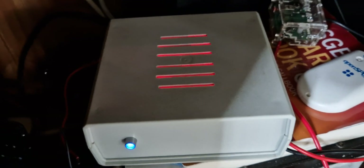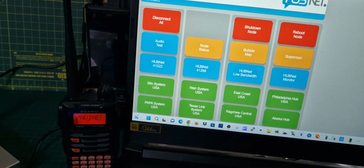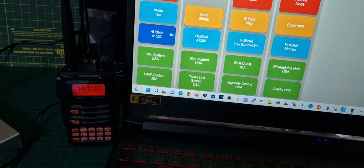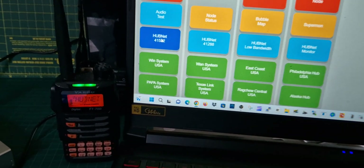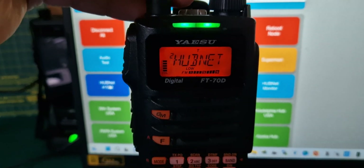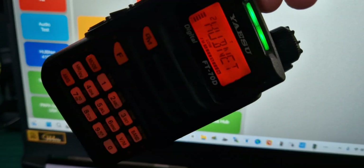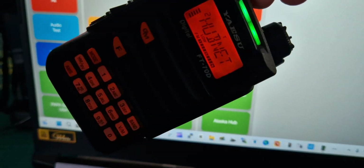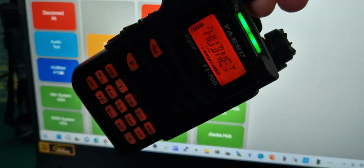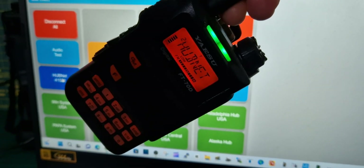This is what the node looks like — it transmits an analog signal and has a Raspberry Pi and a baofeng radio inside. I can use my OpenSpot as well for cross-moding. We can use DTMF to access my AllStar node, or we can just use this control panel here.